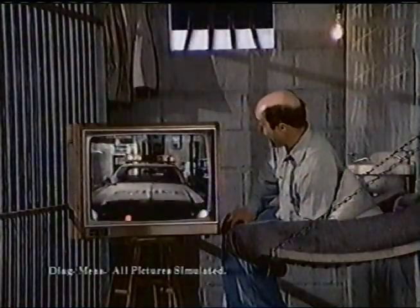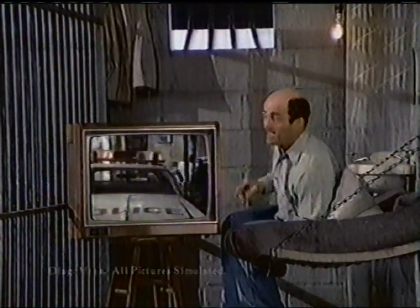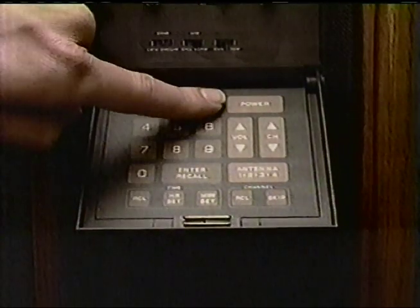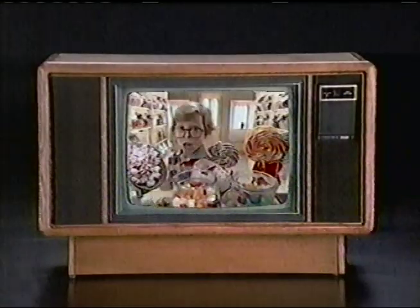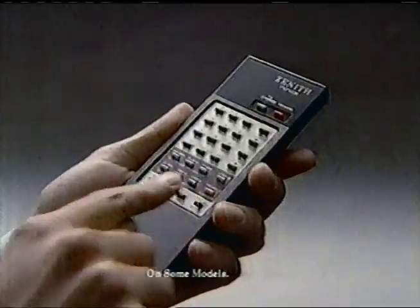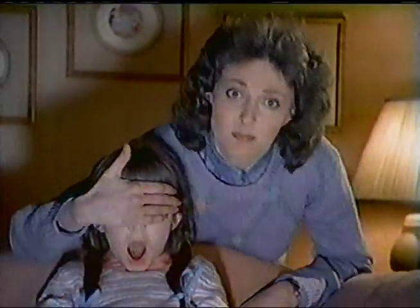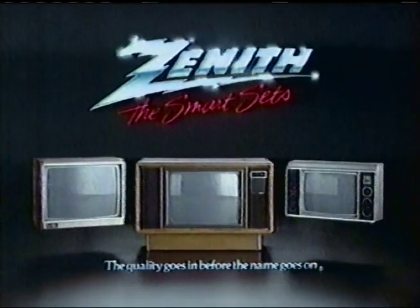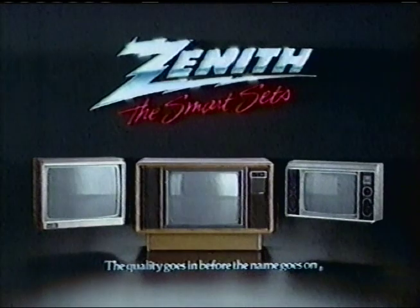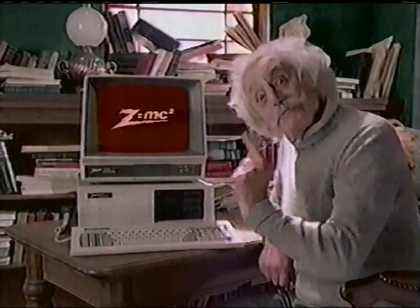What would you call a Zenith that puts a 25-inch picture in a 19-inch space? Smart. That's capable of 178 channels, including cable — choices are smart. And for continuous color balance, a computer brain — a brain is smart. Plus parental control that locks out channels you don't want. Now that's smart. The Smart Sets: Advanced System 3 from Zenith, designed with Zenith computer technology. When you want everything smart.